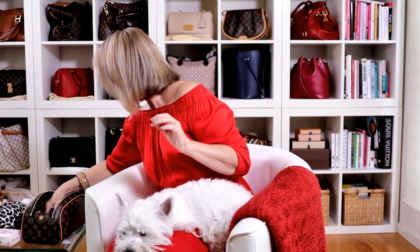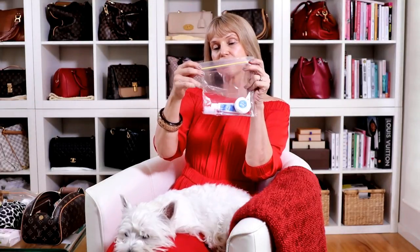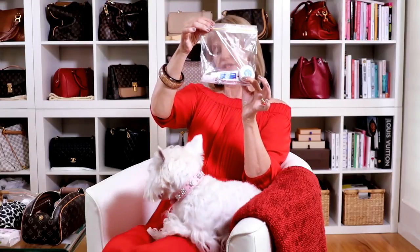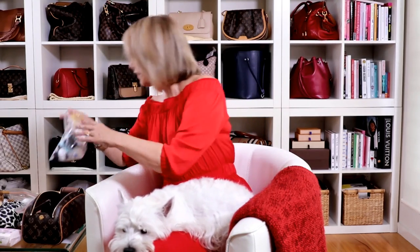A hairbrush — of course, can't go anywhere without a hairbrush. This is my teeth section. The only thing I haven't got in here is some mouthwash — I threw away my little container and I have to get another one to fill up. So just my toothbrush and teeth items.